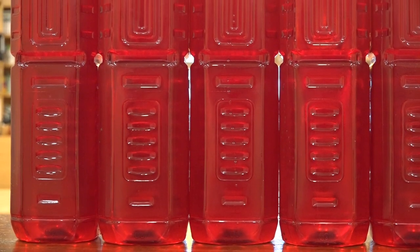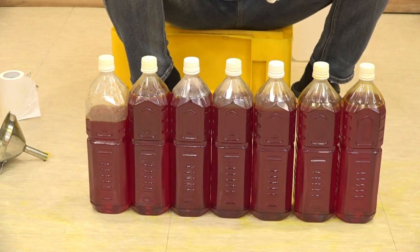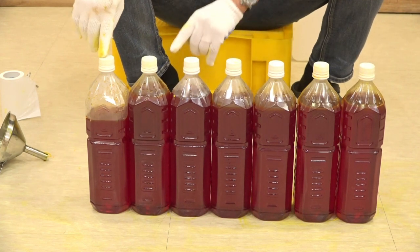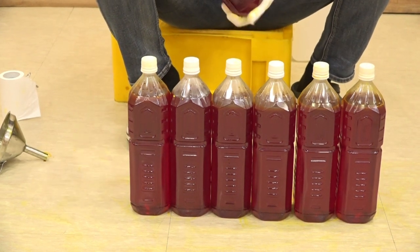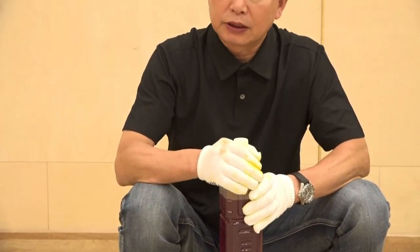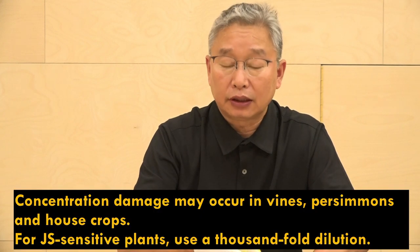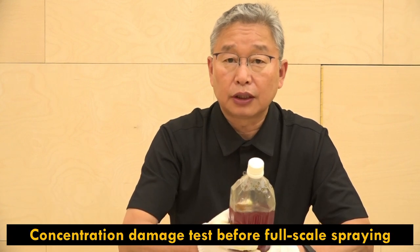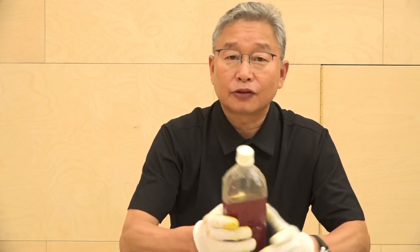Now I have made 10 liters of 25% pure liquefied JADAM sulfur with 2.5 kilograms of 99.9% pure sulfur, 2 kilograms of sodium hydroxide, and 250 grams of sea salt. The dosage for first use begins with 40 CC per 20 liters and 1 liter per 500 liters. There is no shelf life, so you can use it for a few years. It is the world's most ultimate natural disinfectant, which can even treat anthracnose, and can be made by yourself. Thank you for watching and I'll see you in the next video.